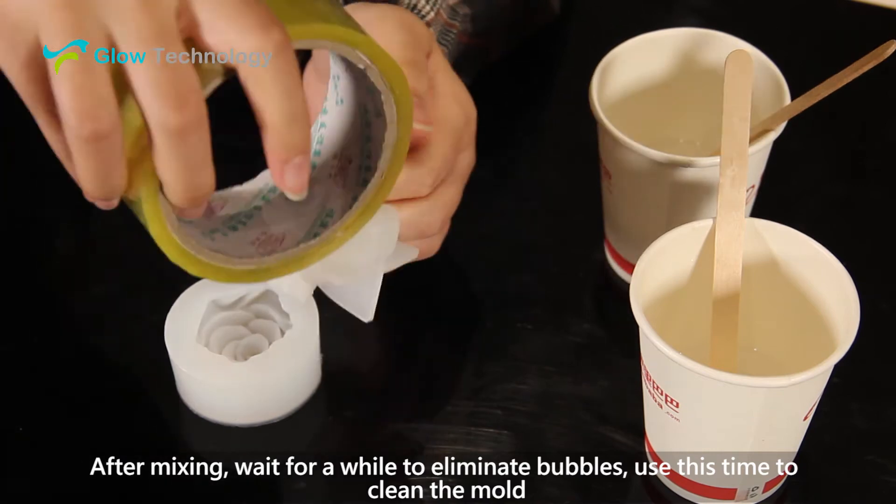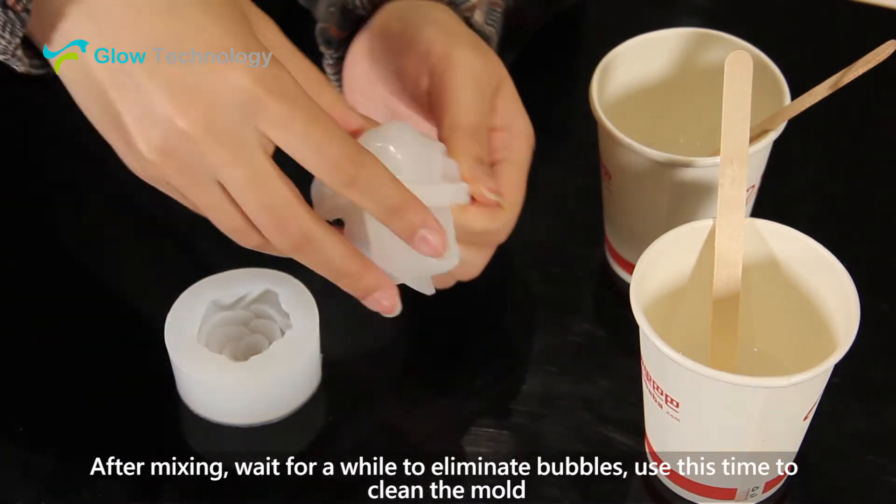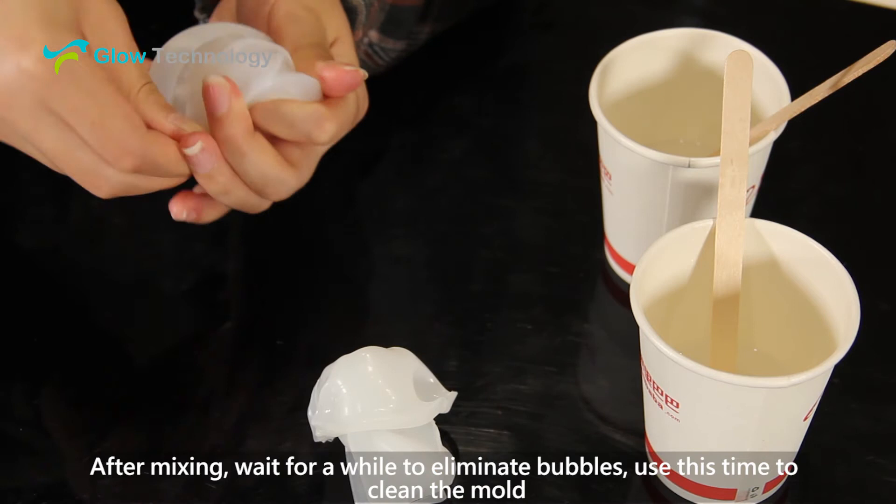After mixing, wait for a while to eliminate bubbles. Use this time to clean the mold.